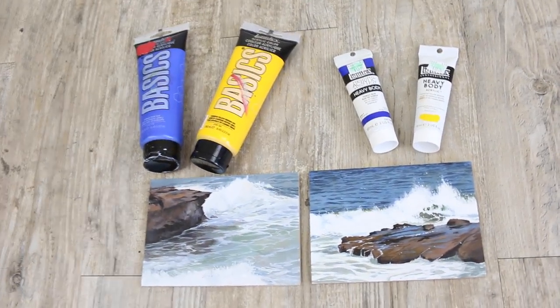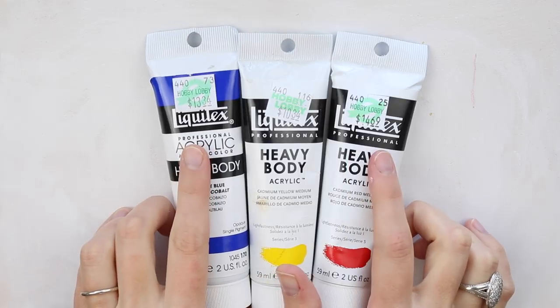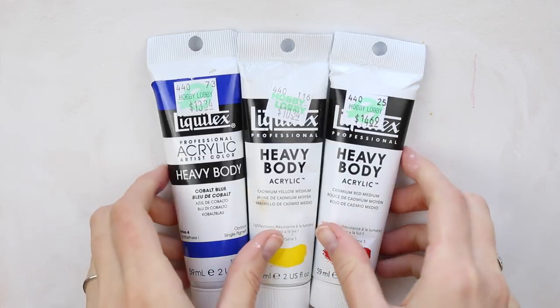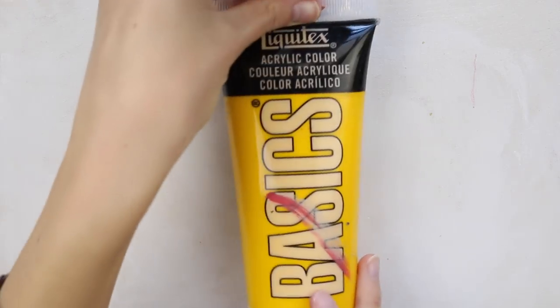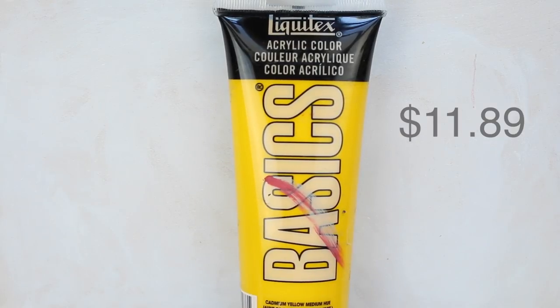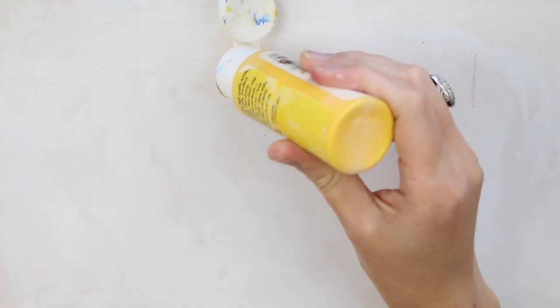First thing you'll notice is my heavy body acrylics are 2 ounce containers, and they range in price from $11 to $15. They're actually more expensive on the website — that cadmium red was closer to $20 on there. Whereas this basics container is 8 and a half ounces, that's more than 4 times as much paint, and the cost range was almost exactly the same. I also have the Apple Barrel brand, a cheap brand I get from my local Walmart.